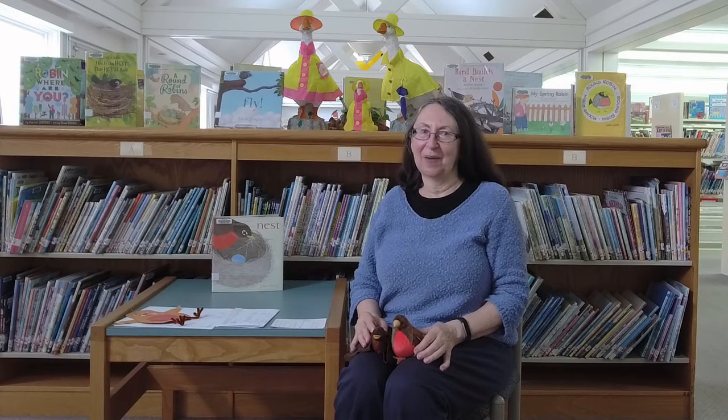Hi, welcome back to our second half of our online story time about birds.